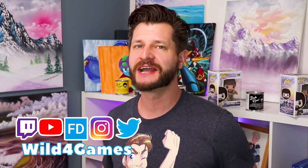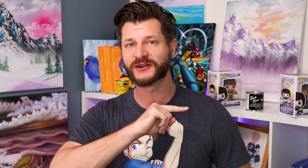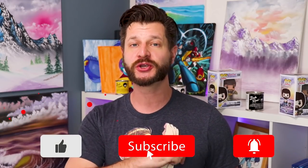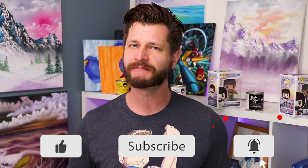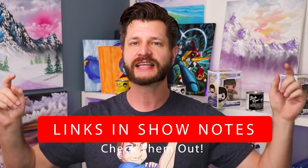Hey, it's me, it's Wild, coming at you from my stream support playlist where I bring you the best tips and tricks. If this is your first time here and you want to learn how to grow and improve your stream, make sure you hit that big red subscribe button and tick that bell. At any point in this video, if you like the products or services I'm talking about, I put links in the show notes below, so make sure you check them out.